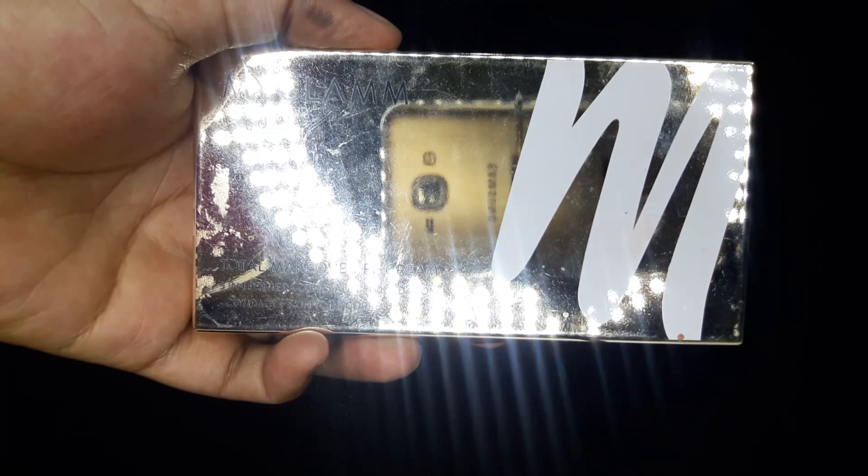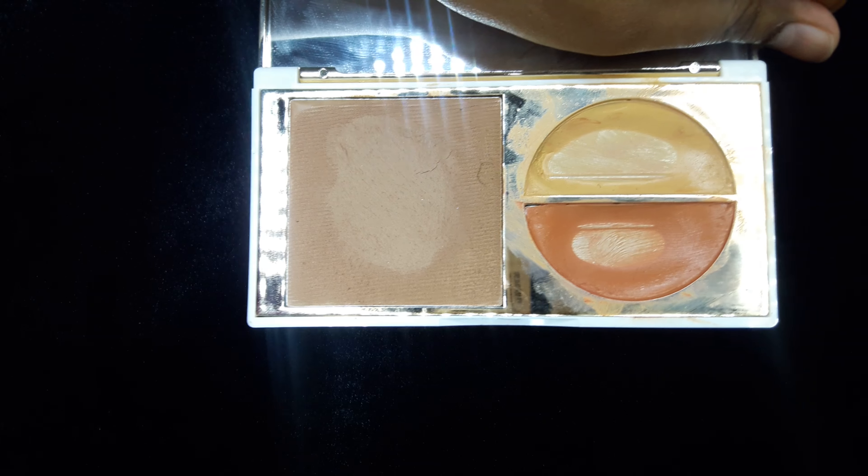Now I'm almost done with my eye makeup. I just need to color correct my face because recently I have developed a few marks and dark spots. For that, as usual, I'll be using this MyGlamm FF Total Makeover palette. I'll use the orange concealer and apply it with my fingers on the dark spots and dark circles areas.